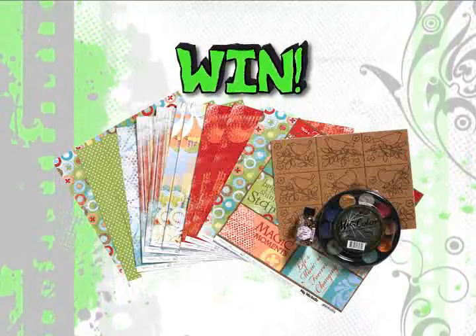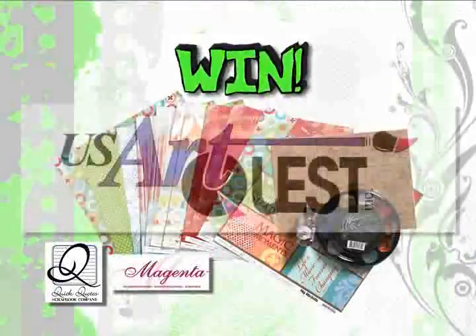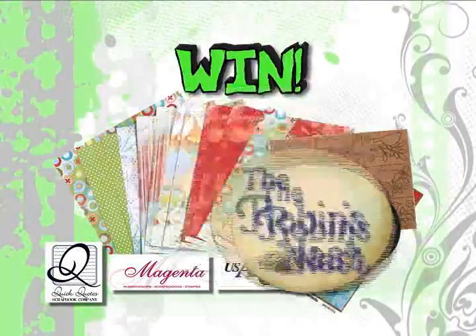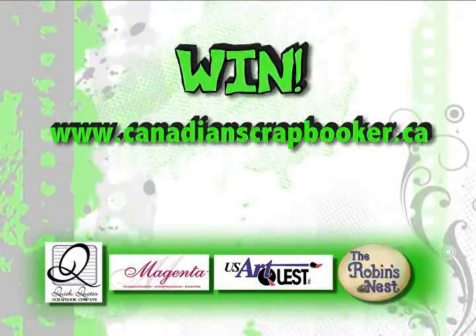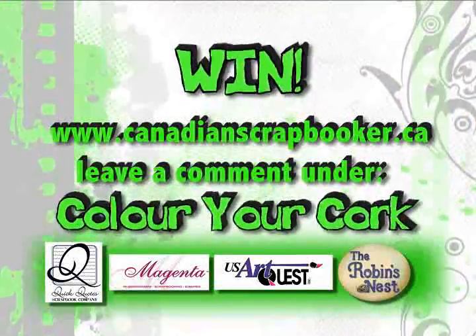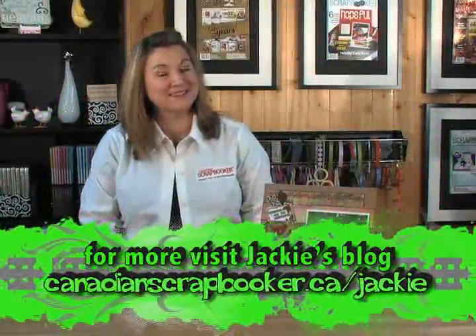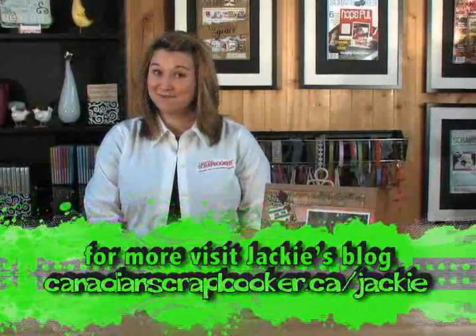Want to win a prize package that includes great products from Quick Quotes, Magenta, USArtQuest, and The Robin's Nest? Visit our website, canadianscrapbooker.ca, and leave a comment under this webisode, Color Your Cork. Think outside the box and start adding some color to your cork embellishments. Until next time, take care and happy scrapbooking.